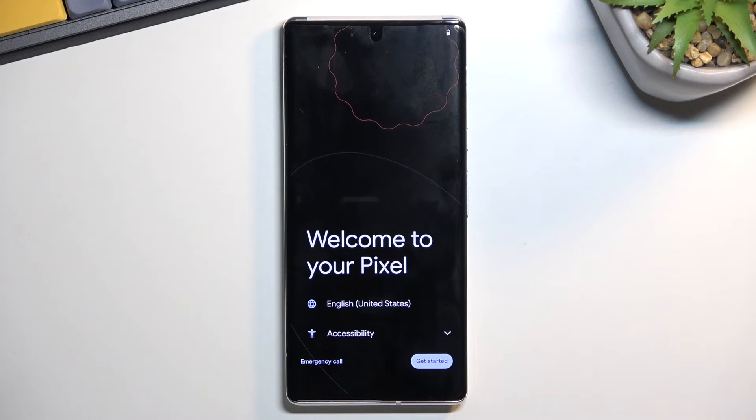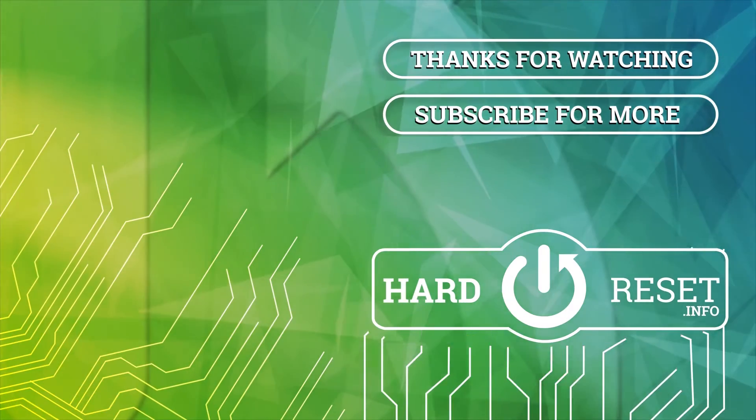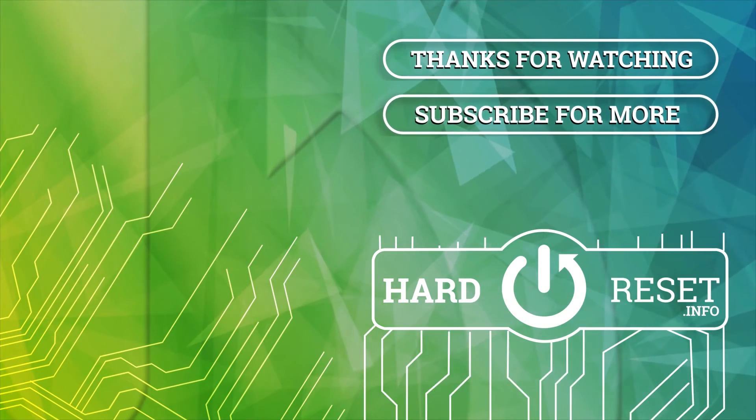And as you can see, it's now finished. So if you found this very helpful, don't forget to hit like, subscribe, and thanks for watching. Bye.